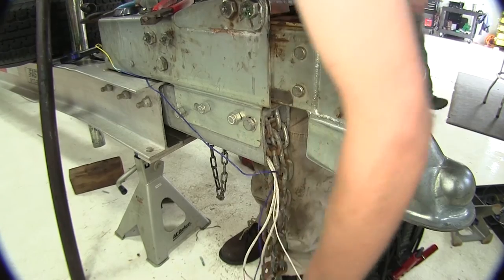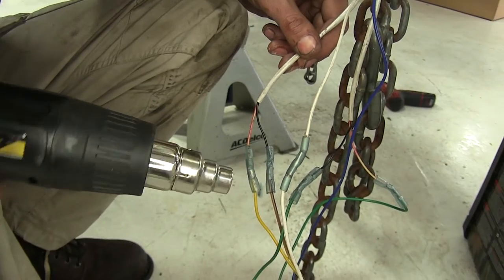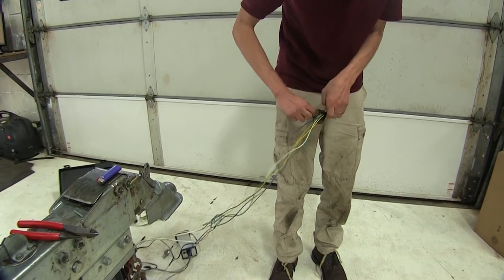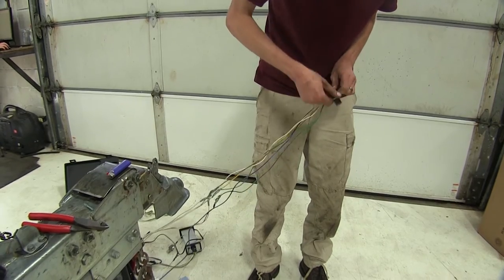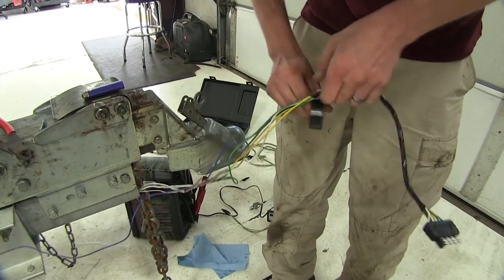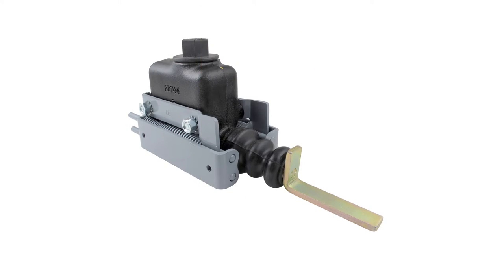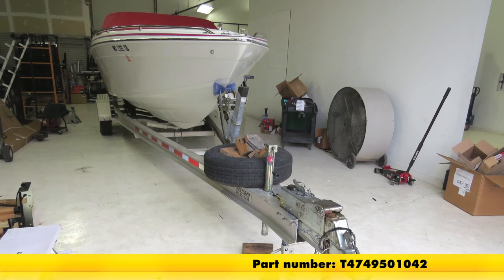With all of our electrical connections made, we can use our heat source to seal all the heat shrink butt connectors. To help tidy up our wires, I'm going to take some electrical tape and wrap around our wires so we don't have a lot hanging down — this will make a nice clean install. Now we can hook it up to our truck, go down to the lake, and enjoy our boat. That completes the installation of the Titan Master Cylinder Assembly part number T4749501042.